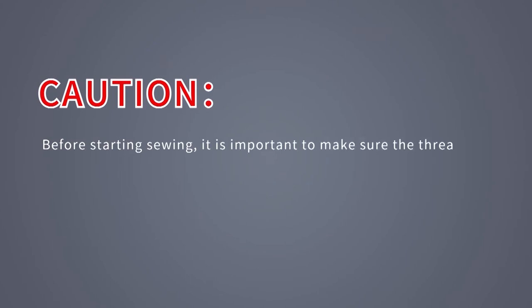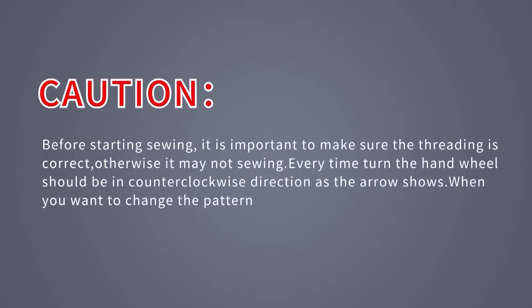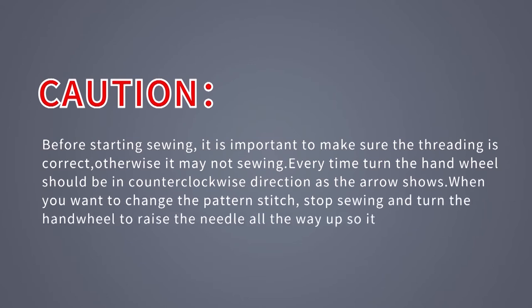Before starting sewing, it is important to make sure the threading is correct, otherwise it may not sew. Every time you turn the hand wheel, it should be in the counter-clockwise direction as the arrow shows. When you want to change the pattern stitch, stop sewing and turn the hand wheel to raise the needle all the way up so it doesn't get bent.